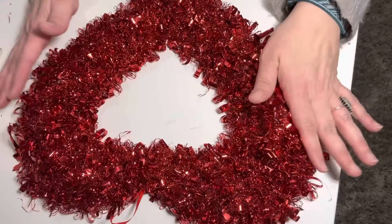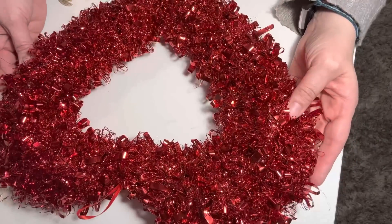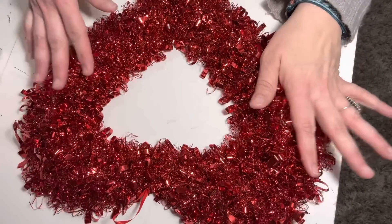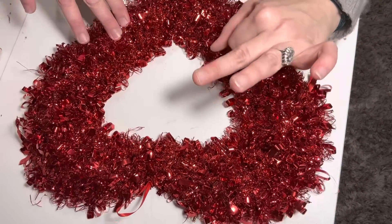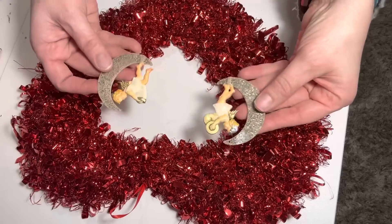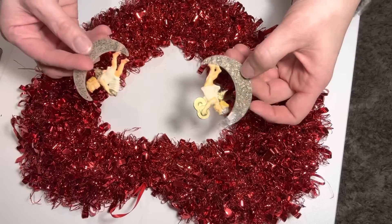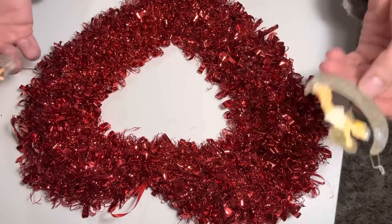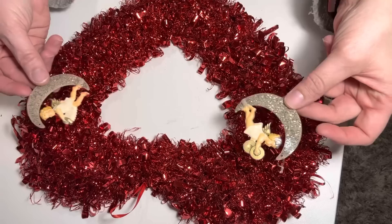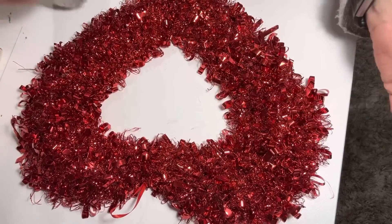I'm here in my craft room. I had this idea — you might remember from one of my Christmas decorate-with-me's I took a Five Below wreath and added vintage Santas to it. This one I have from Dollar Tree, but then I got these from a friend — my friend Clay Ramage — these little angels. They're not cupids per se, but they are angels and they have that vintage vibe.